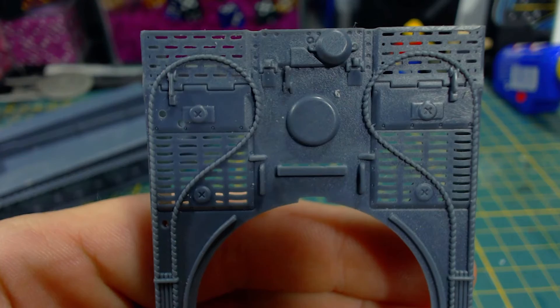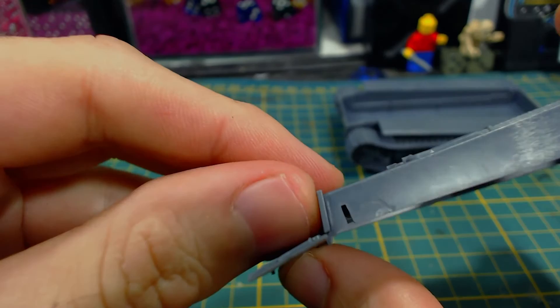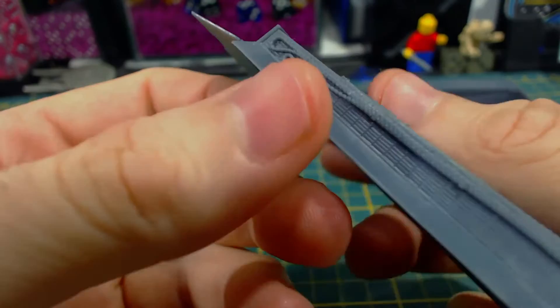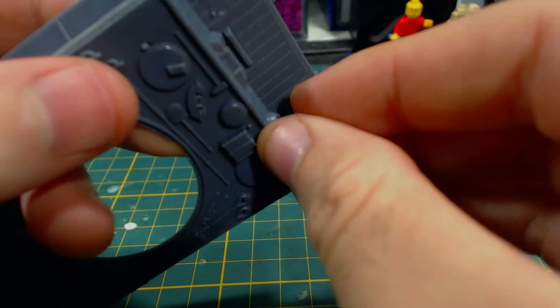Now to add some of the details to the upper hull, starting with the frontal armour plate. This only needed a little bit of clean up and slots into the hull part easily — it's almost impossible to get this wrong. Next I attach the sides of the hull, which have the same sort of slot keying and go on very quickly and easily. And like the front plate, they are nearly impossible to get wrong. Next come the hatches for the driver and machine gunner — these can be modelled open or closed, and I've gone for closed. Next the frontal hull needs a machine gun, which simply glues into the MG port.